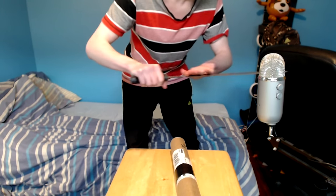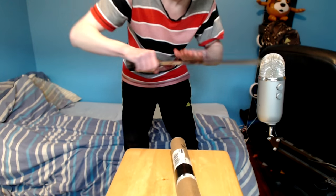All right ladies and gentlemen, welcome back to another video. Today we're going to do an unboxing. I got the biggest blade I could find in my house — it's a serious blade.